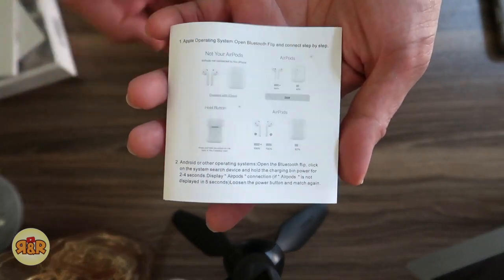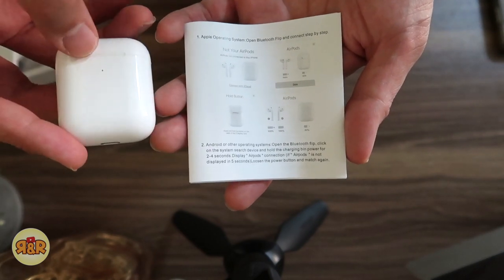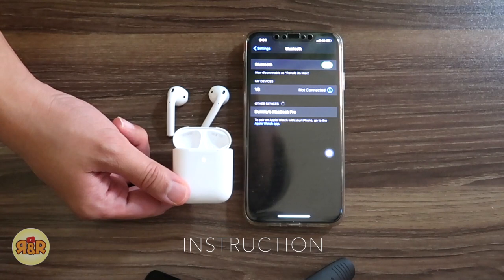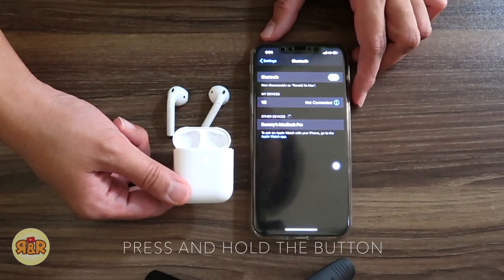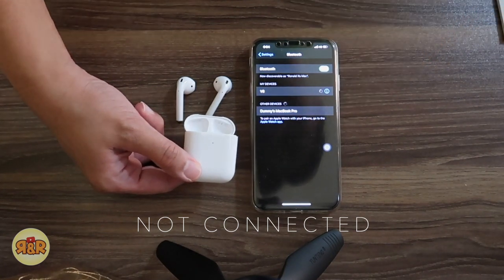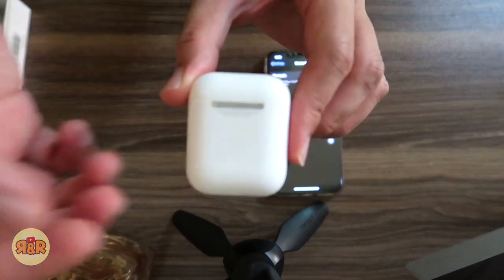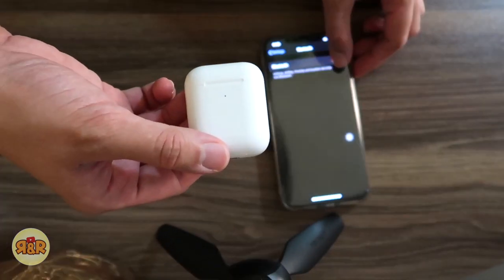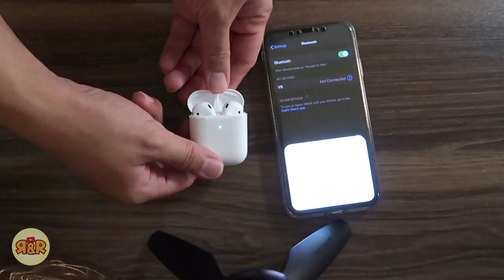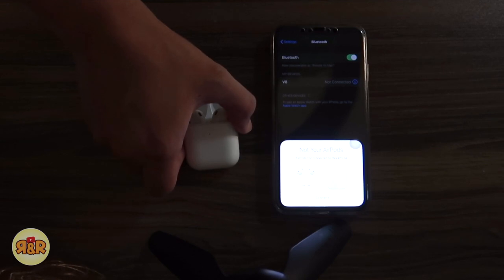Now let's try and pair up the AirPods to our iPhone. I hope it works. After the second try, we managed to pair them. It shows on the iPhone screen.